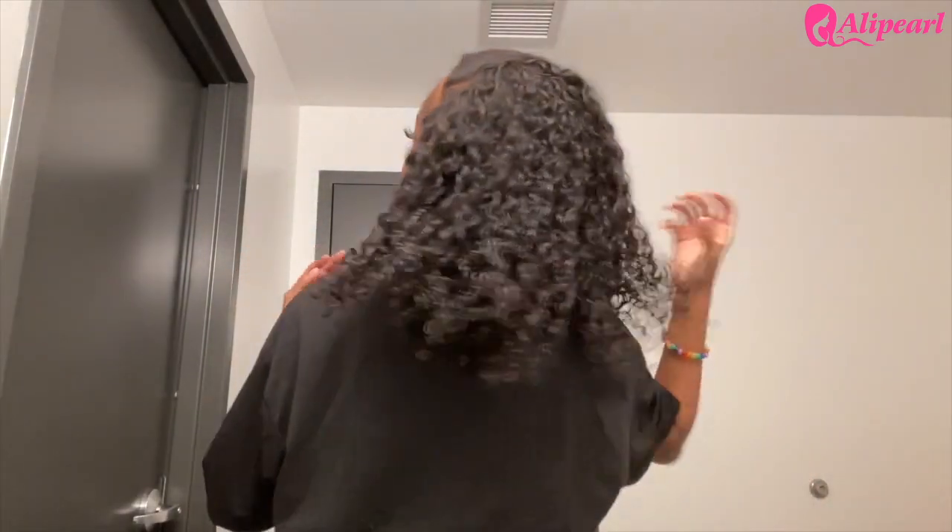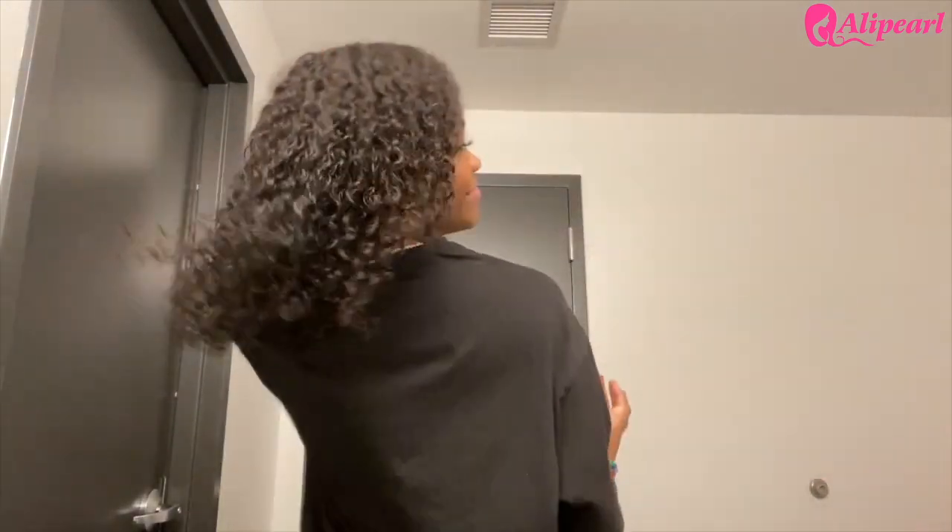I just finished putting all the product in my hair and diffused it. Now I'm just waiting for it to dry a little bit more to show y'all the final curl result. This is the hair fully dry after I've diffused it and put product in it — this is the curl pattern. The hair is really defined, the curls are defined, and it has a lot of volume.